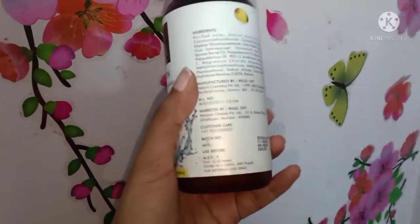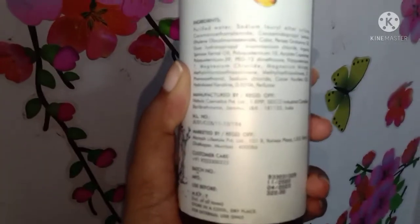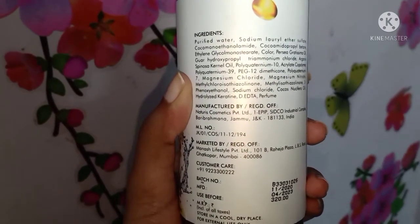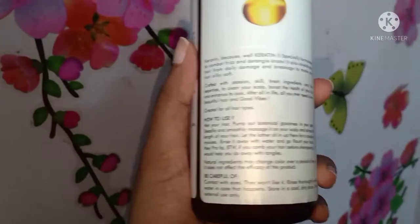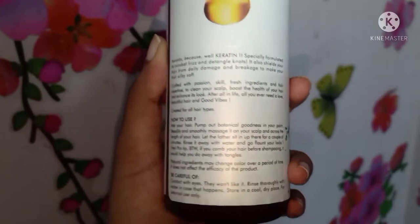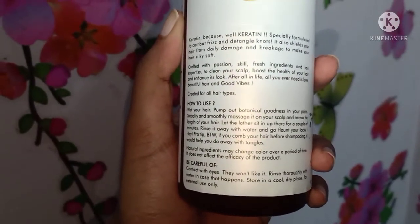I will also show you the complete ingredient list. My personal experience: I have oily hair, frizzy hair, and some color-treated hair — so it's a combination hair type.